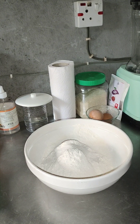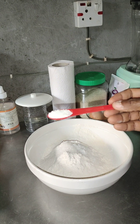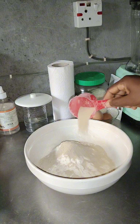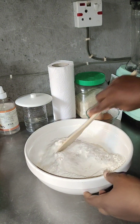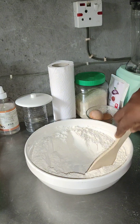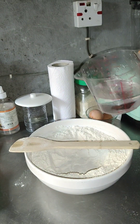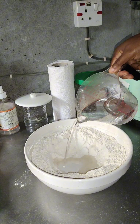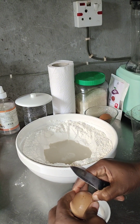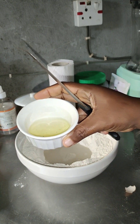I saw the recipe on an Italian channel and I decided to replicate it right here. I used 500 grams of flour — that's about four cups of flour — then two tablespoons of sugar, one teaspoon of salt, three liters of warm water to proof the yeast, and eight grams of yeast. And then eggs.